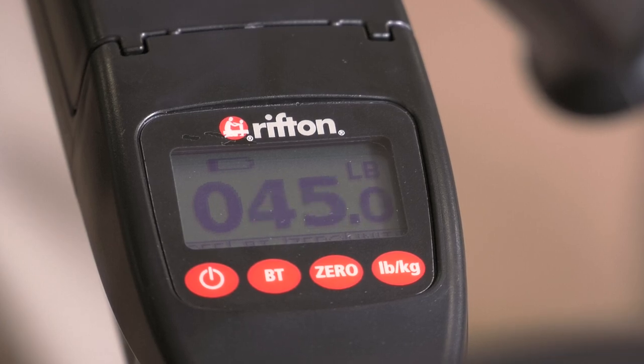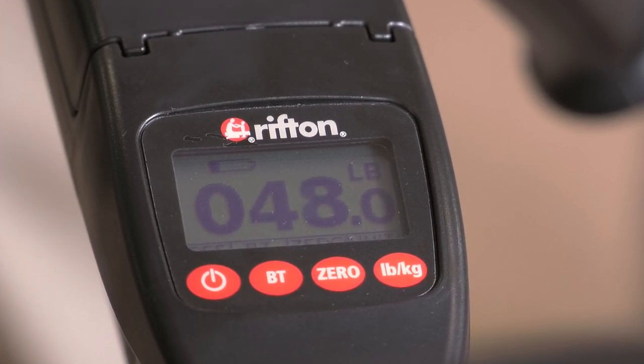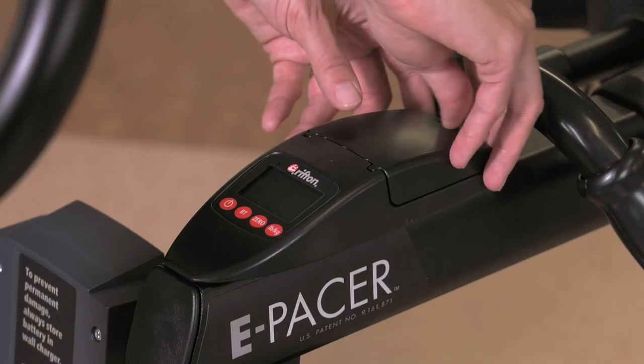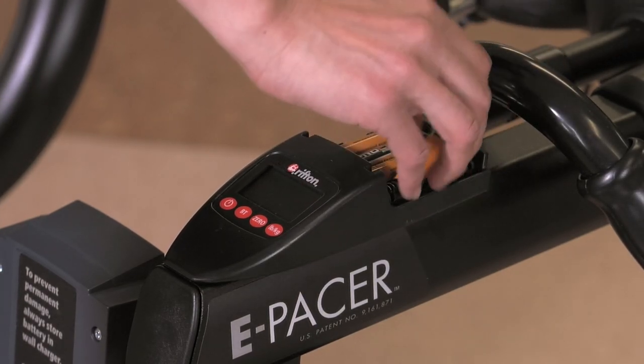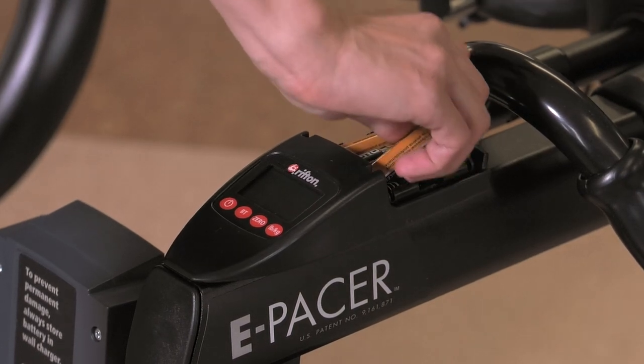The scale will tell you how much weight is being taken off a patient's feet. The scale has a separate set of batteries. Replacement AA batteries are stocked in each nursing storage area.